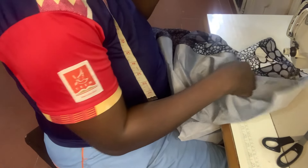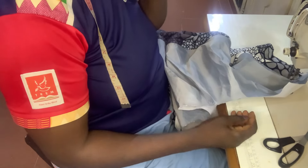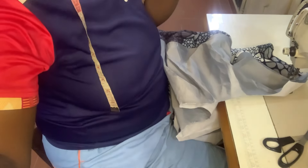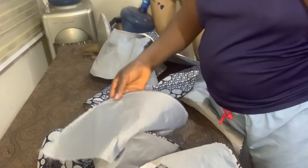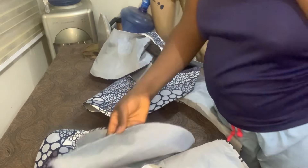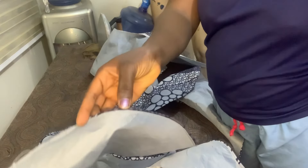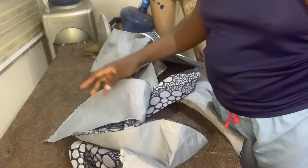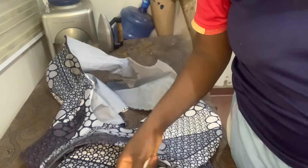I'll go ahead and top stitch it, then do the same thing with the other one, and then bring it for us to see how it looks. We'll take it to the table and iron it. Now I've turned it with my lining — this is how it looks after top stitching. Everything is relaxed even without ironing. I'll go ahead and iron both of them, then show the final outcome.